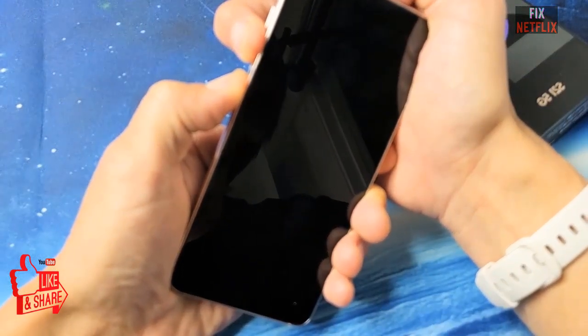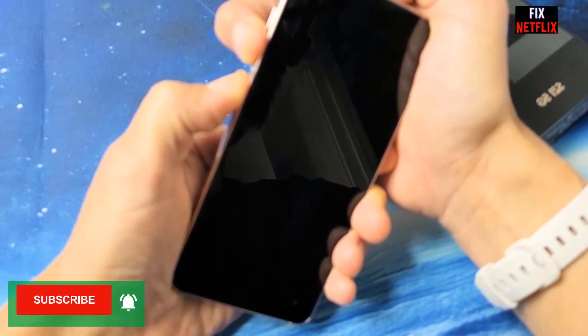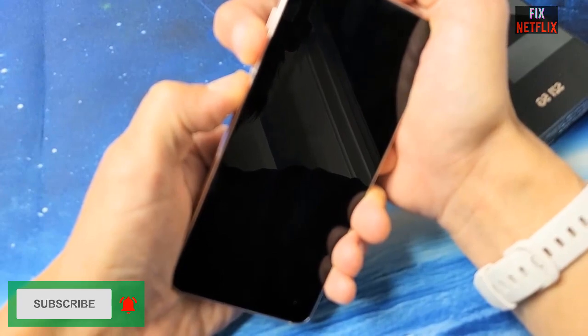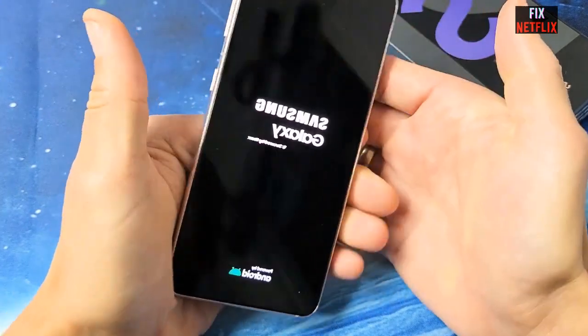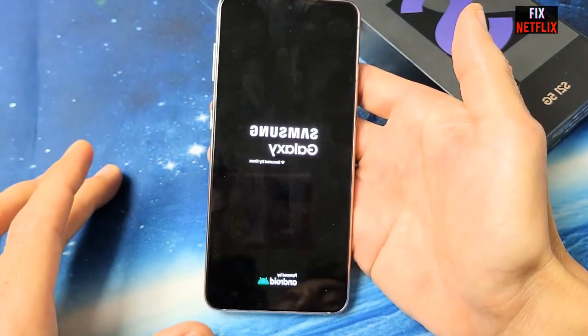We also recommend that you plug in a charger if your Galaxy S21 won't turn on and you are trying to force restart. This ensures that there is some power being provided to the device and could help make the phone turn on.